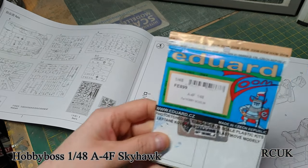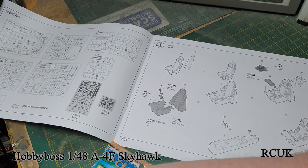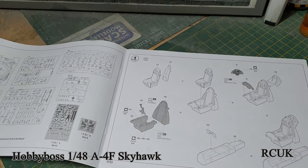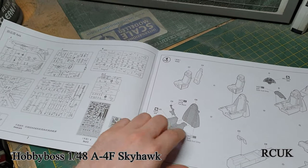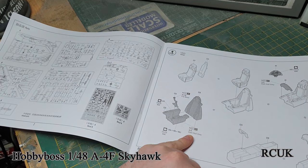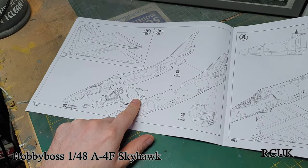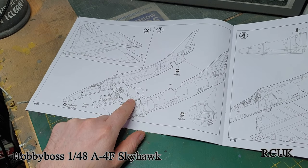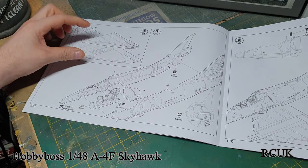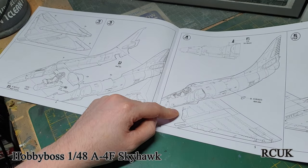I have an Eduard detail set for the cockpit, instrument panel, and seat belts, so I'm going to make it a little bit more detailed. The color inside is like a dull gray. Once that's built up, you've got the intake — don't forget to paint that insignia white and then do your turbines in silver. Then you're sandwiching it together: lower wing and upper wings, very simple.